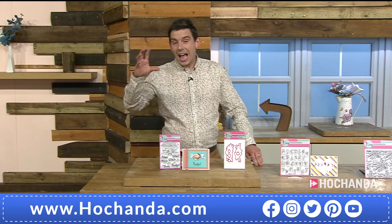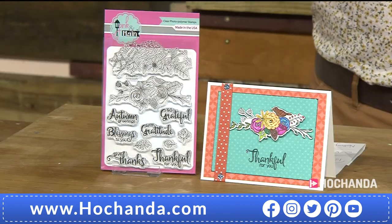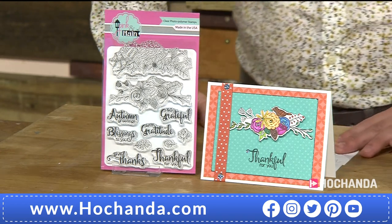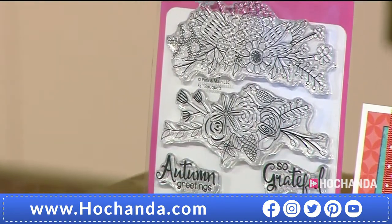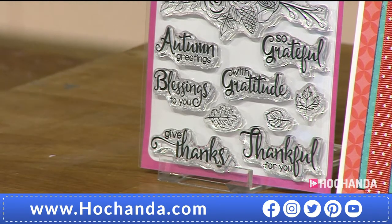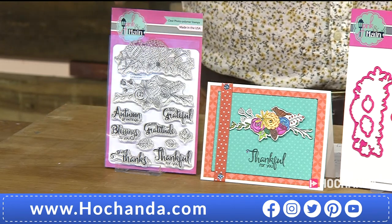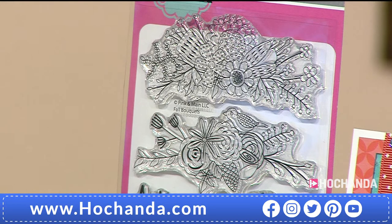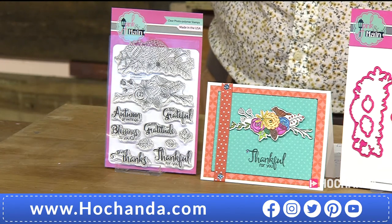Recap: the floral bouquet stamp set, £12.99, item 616191. You get two lots of bouquets plus sentiments — 'autumn greetings,' 'blessings to you,' 'giving thanks,' 'with gratitude,' 'so grateful,' 'thinking of you' — as well as leaves. This set takes you through the seasons from summer through to autumn and winter. Very seasonal.